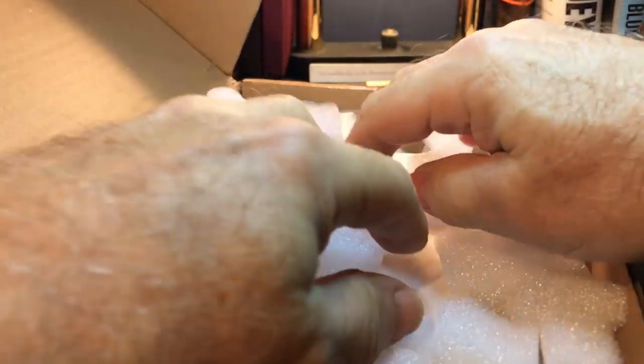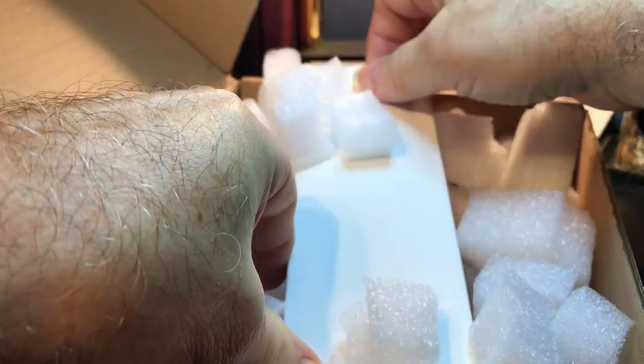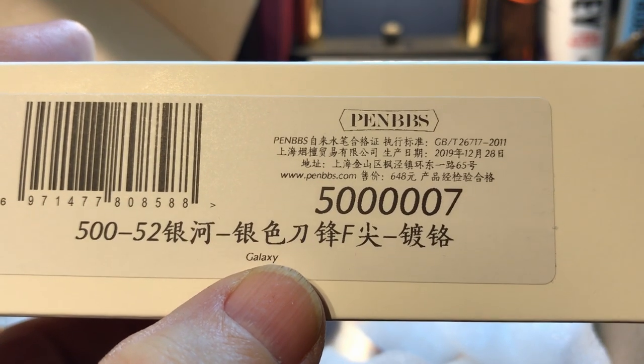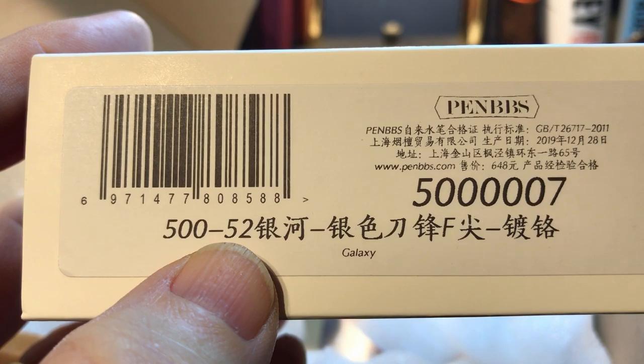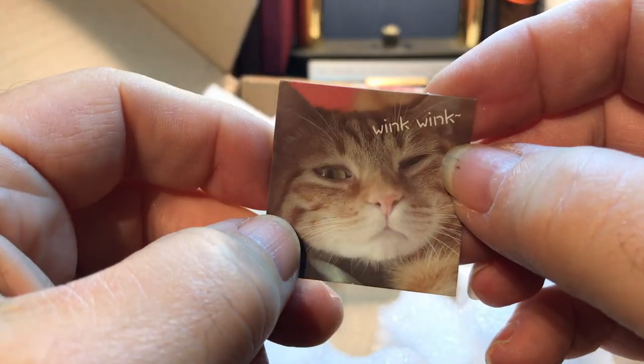And here we are. Lots of Chinese styrofoam. And here is the PenBBS 500 Galaxy — that would be color 52. And the ubiquitous cat sticker.